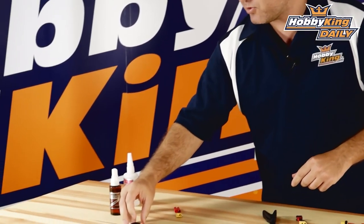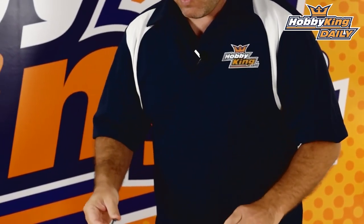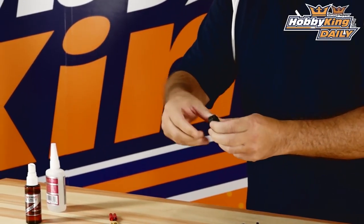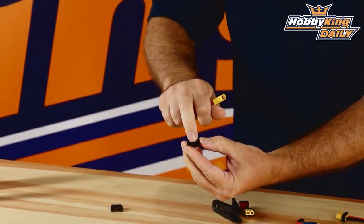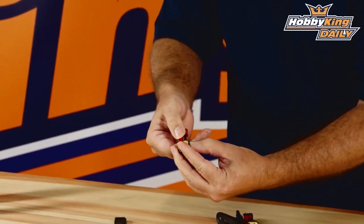Absolutely check it out. Another thing we are releasing is clamshells that are designed with a strain relief built in. If you don't want to utilize the tool, what's really nice is it's just a two-piece clamshell with the strain relief on the back. I'll just grab an XT60 — it has a little lock in here so it won't slide back and forth on you.